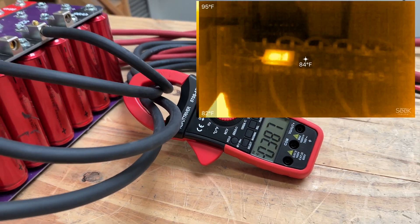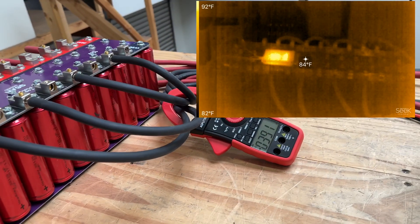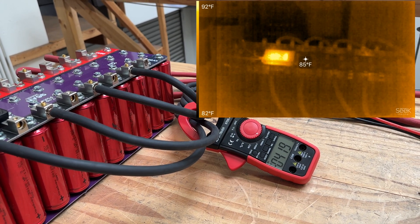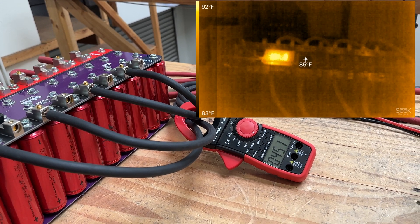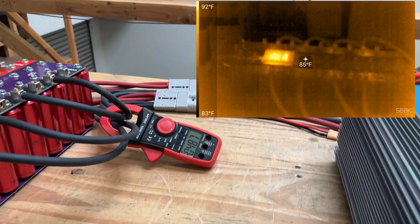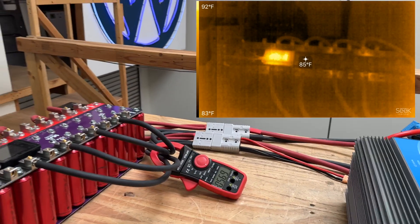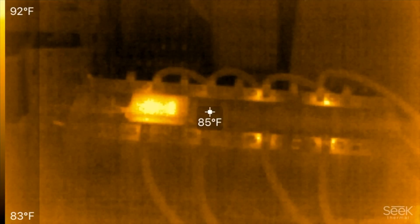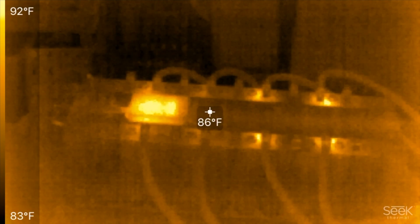Three hundred and fifty-seven... four hundred... four-sixty... six hundred amps.